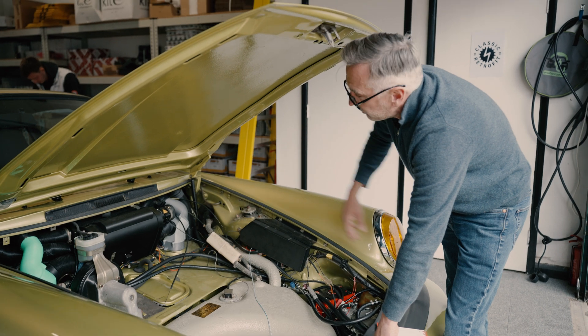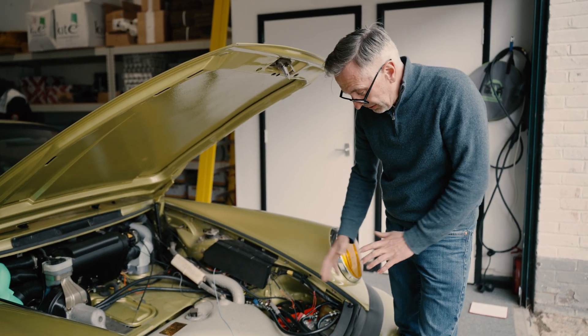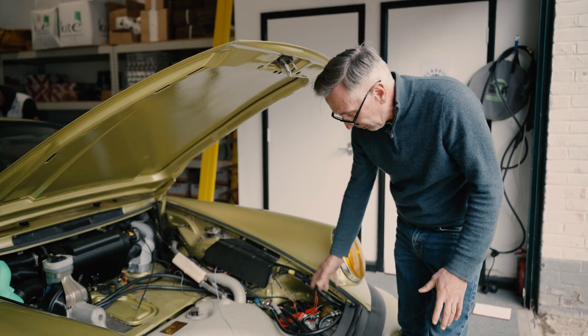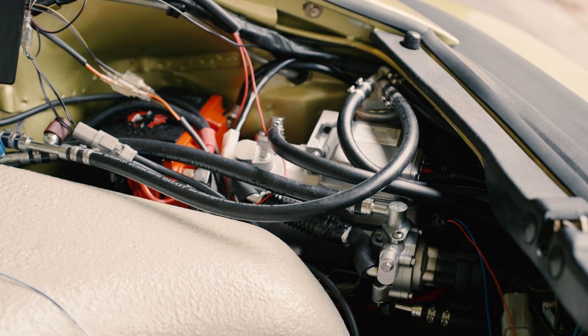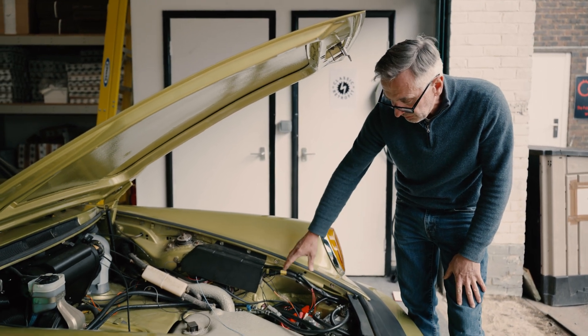All the heating and cooling systems are in the front of the car. At the moment there's a lot of prototyping going on, so there's quite a lot of spaghetti in terms of these pipes, but we've got to engineer a nice, elegant solution for mounting all this.